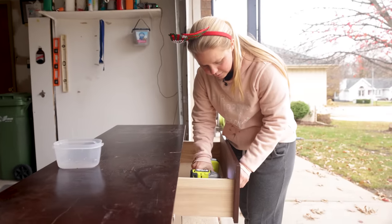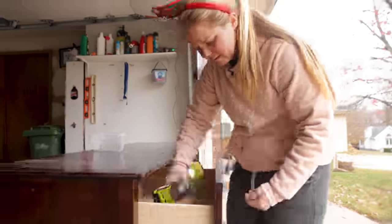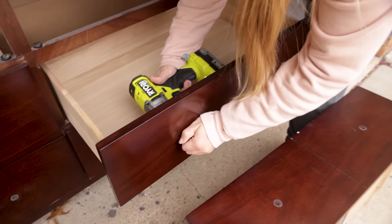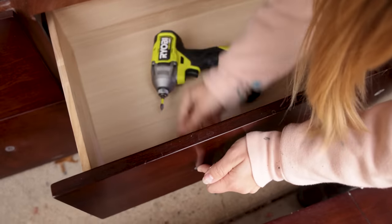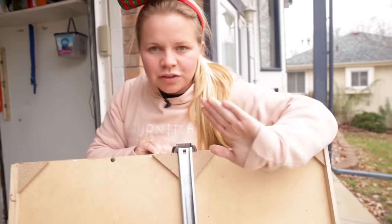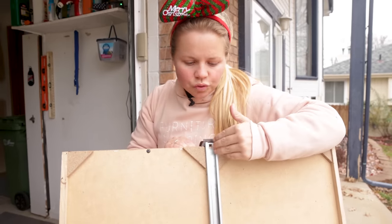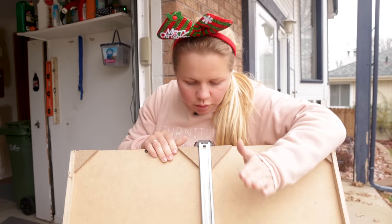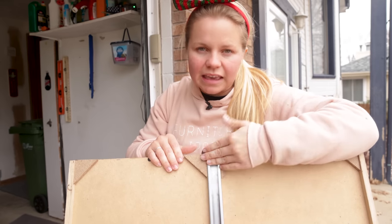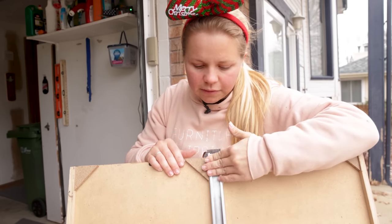I'm starting off by removing all this hardware. I'm going to set it aside because it's going to be changed out. I'll go ahead and take the drawers out as I go so I can get a really good clean. I typically don't get dressers with drawer issues, but I knew when I got this one that I would just have to screw this little guy back in and it'll be perfectly fine.